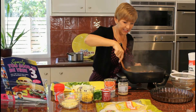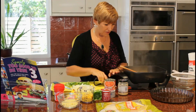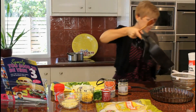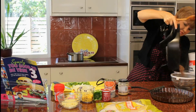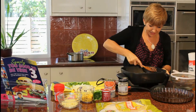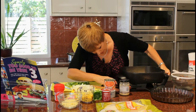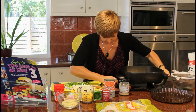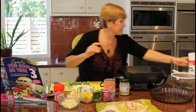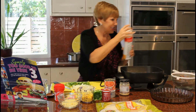My mince is looking fantastic. I'll take that off and drain it into my strainer. I love non-stick pans — they just make life so much easier. We're going to fire up the frying pan again and start making the sauce, using a little cooking spray.